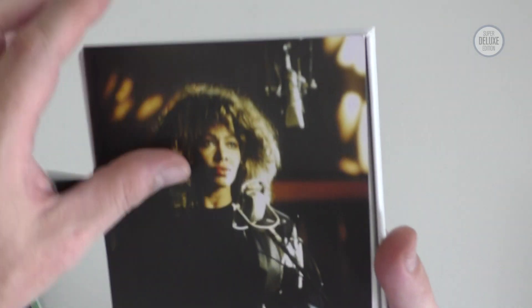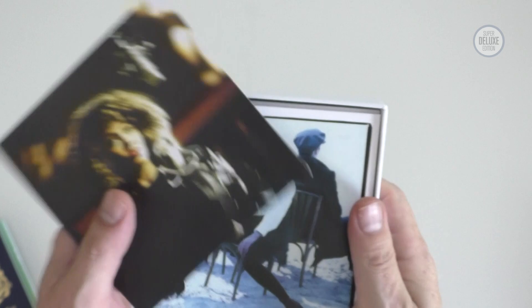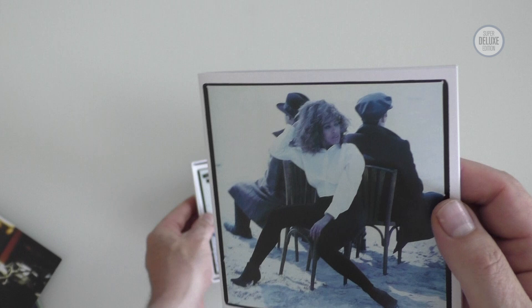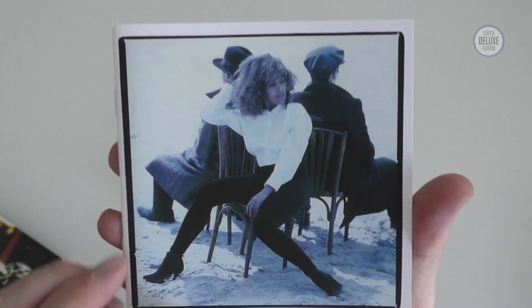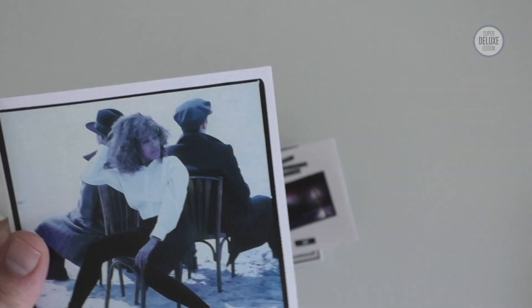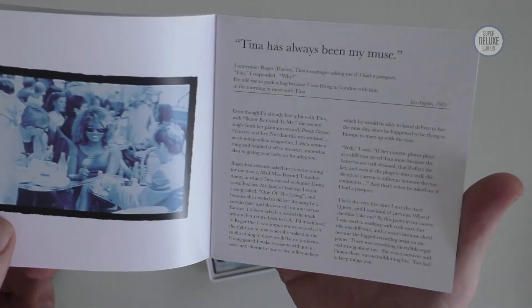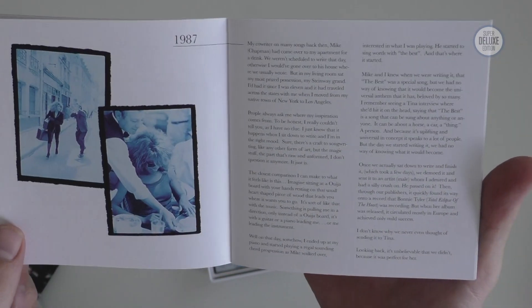Next up we get an art card with some photos of Tina Turner. One of the things I do like about having the oversized box is that this would normally be a CD booklet, and even though it's only a little bit bigger than a CD booklet — too big to fit into a jewel case — it does make a difference. This is really quite nicely designed: it's clean, it's sharp, the typography is crisp.